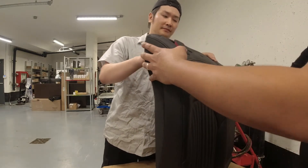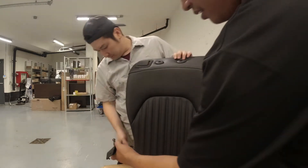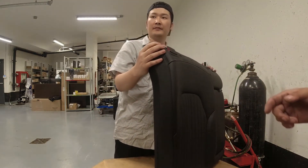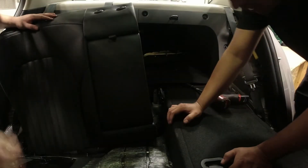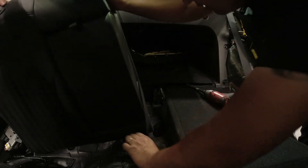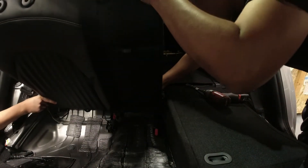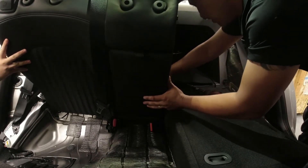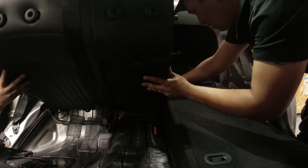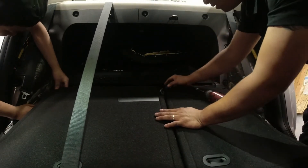There you go. Don't forget this is at the other side as well. Now we're gonna go inside the car and install it in reverse order. We're inside the car — let's put the seatbelt through the needle. I have to light this up first.